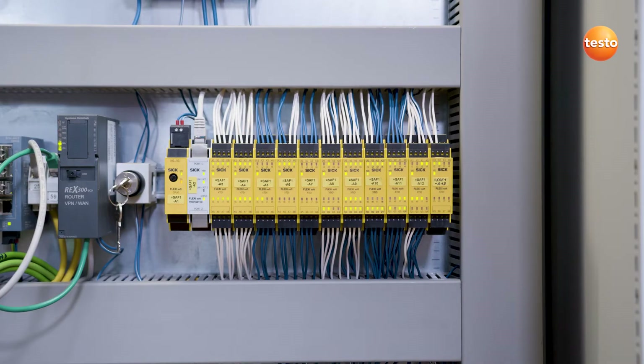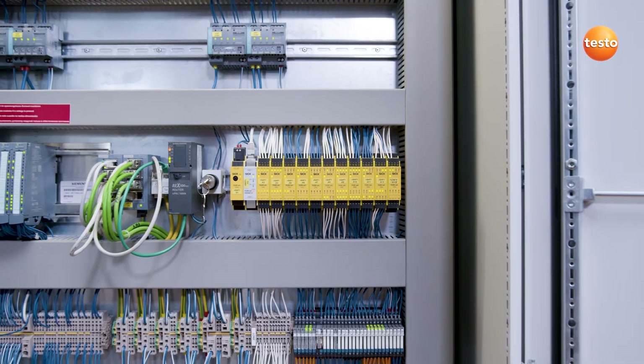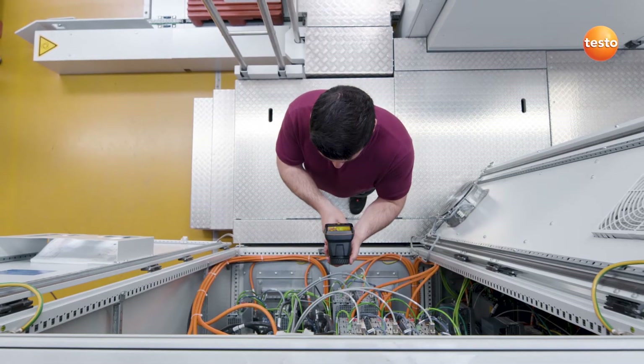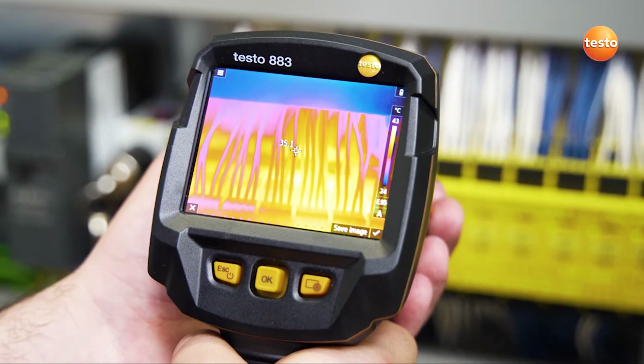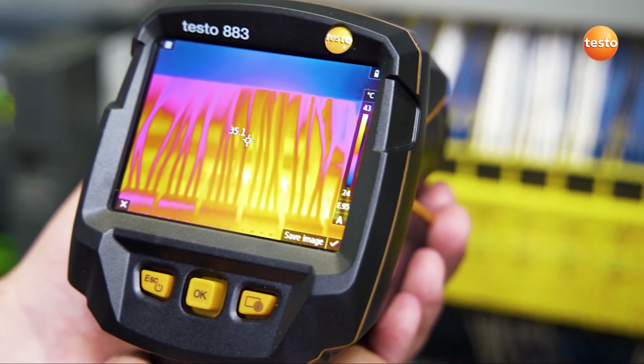In electrical maintenance, the components being examined are often very small or you may have to maintain a safe distance. In these cases, the Testo iSWarner is very helpful. It illustrates which measurement object can be precisely measured at which distance. For this purpose, a square cursor appears in the display. When your measurement object completely fills the cursor area, you're measuring the temperature of the object correctly.